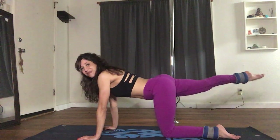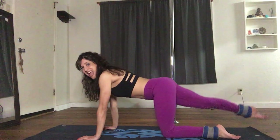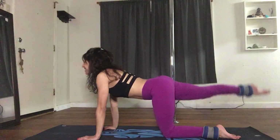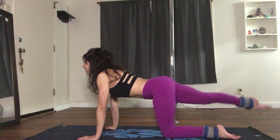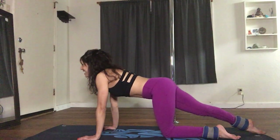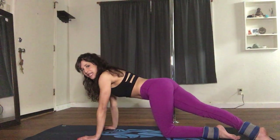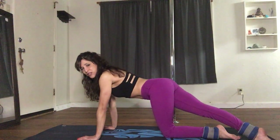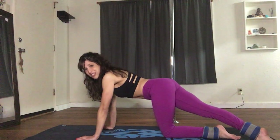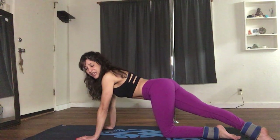Lifting the right leg: 1, 2, 3, 4, 5, 6, 7, 8, 9, and 10. Coming back down. This time you're going to slide the leg into a diagonal. You'll feel a nice stretch into the side of your hip — this is really good if you have sciatica issues. It's going to help release the pain in the sciatic nerve.